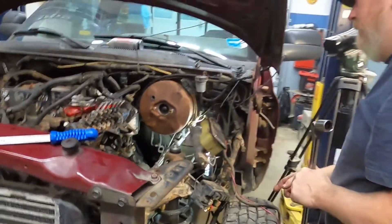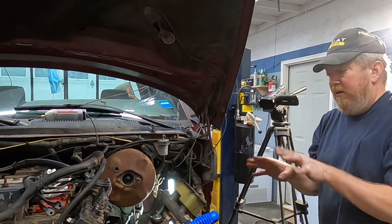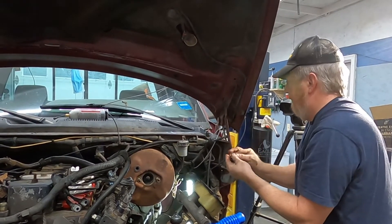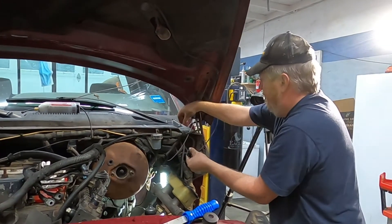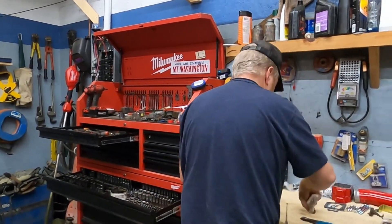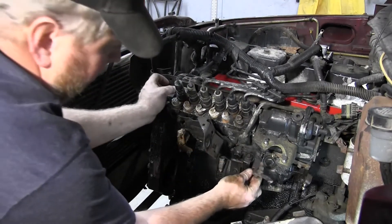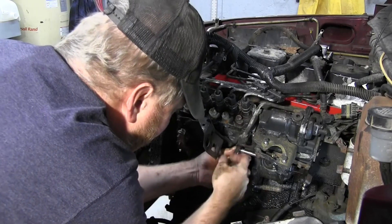Now we're going to take care of the old parts — put them back in the bag so that for whatever reason we need to go back to stock we have that ability. I like to keep all old parts because one never knows. Then we're going to put the fuel lever back on just so we don't lose that keyway. The keyhole on the fuel lever only goes one way — get it started and push it on, then snug it with an 8mm socket.